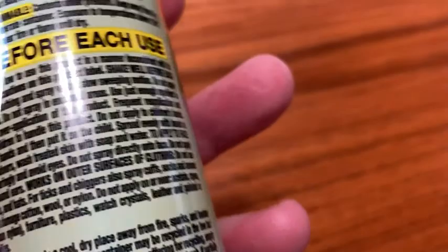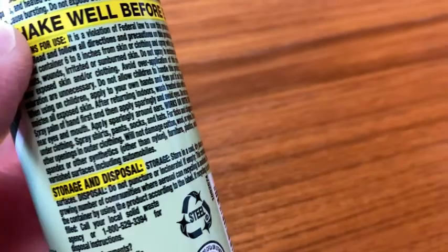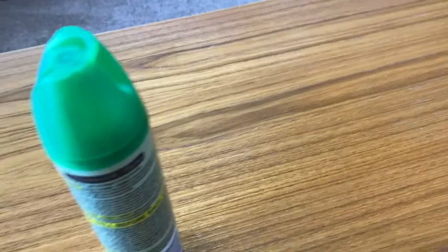It works on outer surfaces of clothing. Do not use underclothing. Spray shirts, pants, socks, and hats. For ticks and chiggers, also spray cuffs and socks. So basically you just take this, shake it really well, and spray it all over — keeping a good distance when you spray it.